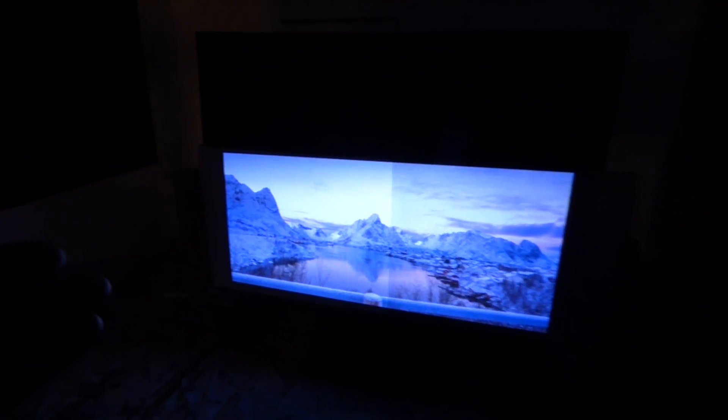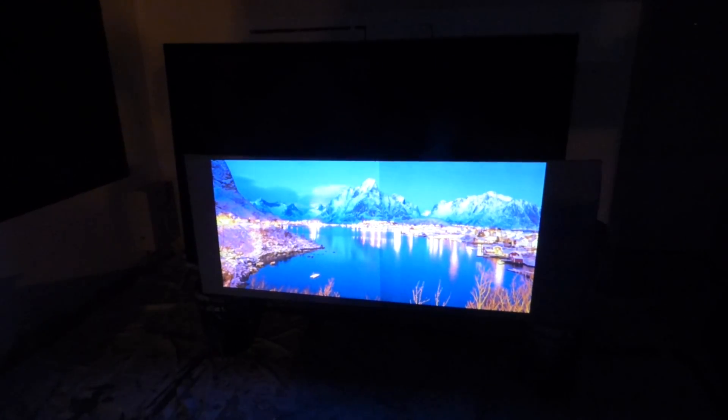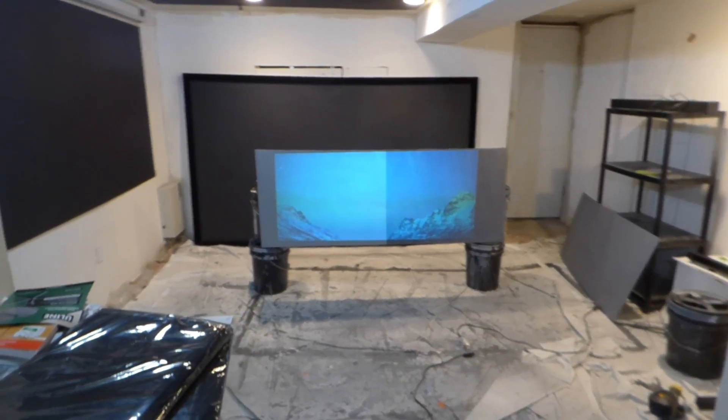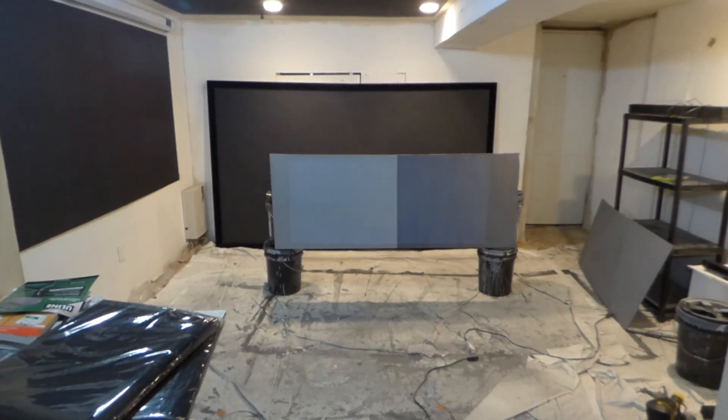I'm going to do one soon — probably tomorrow — where I'm just going to have the black, the silver, and the platinum all together. Now this is with the lights out right here — very easy to do. I get people who give me comments saying, 'why don't you do the demonstration with the lights out?' I'm like, why? Does that make it harder? You know, we just want to see if your screen can thrive with the lights out — you've got to be kidding me. With the lights out, can the screen thrive? Any screen can thrive with the lights out.